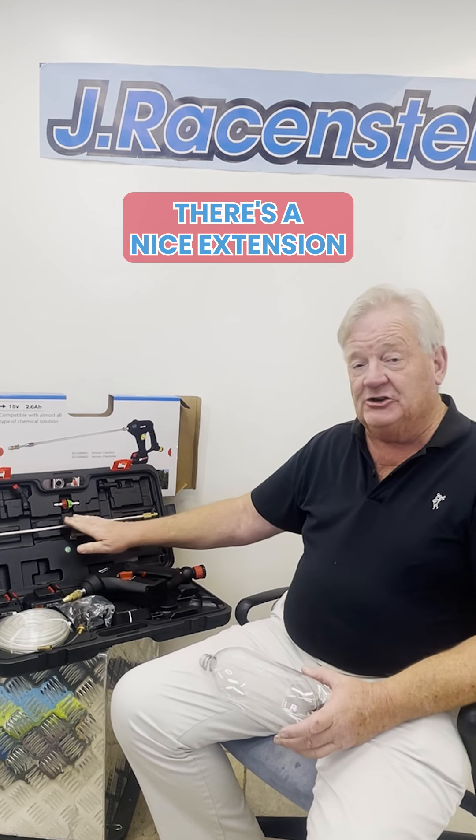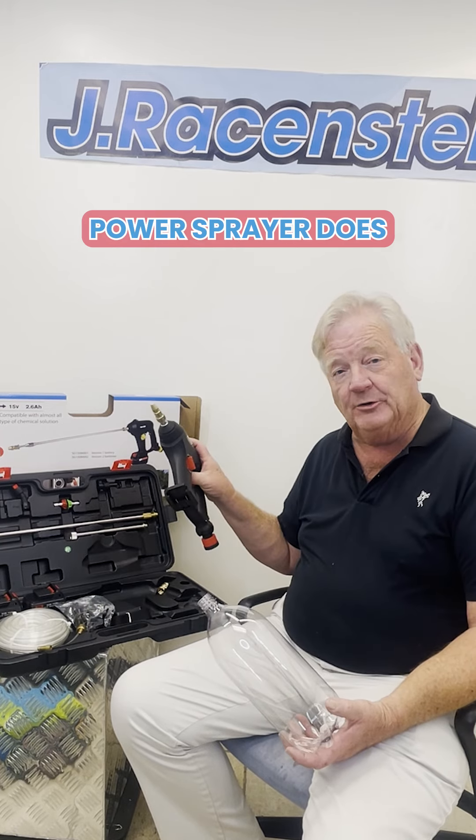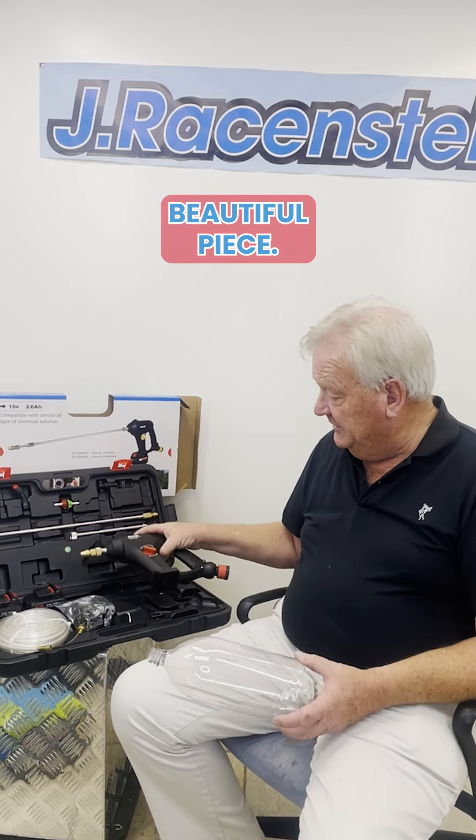There's a nice extension wand and different tips. The two batteries will outlast the operator all day, since it charges faster than it consumes power. The power sprayer does the work of a lot of different pump-up sprayers for projects that are larger and more complicated. Beautiful piece.